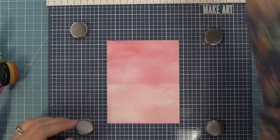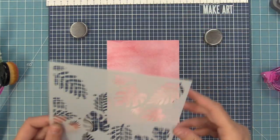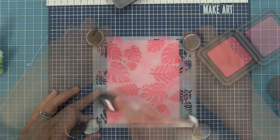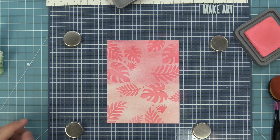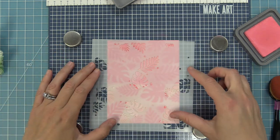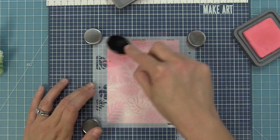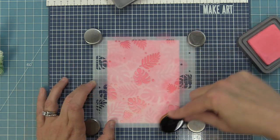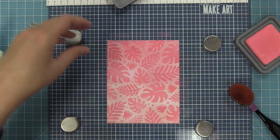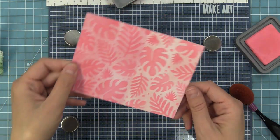Here I wanted to show a more bold version. I took some new watercolor rainbow paper and inked it with worn lipstick, which is a much brighter pink. I'm doing the same tone-on-tone concept — using the same color on both stencils — but it's more bold. You can really make this pattern work exactly for whatever design you want to create on your card. Look how cool that is!